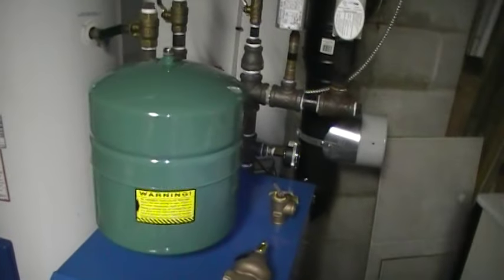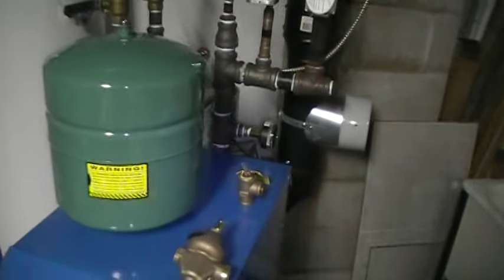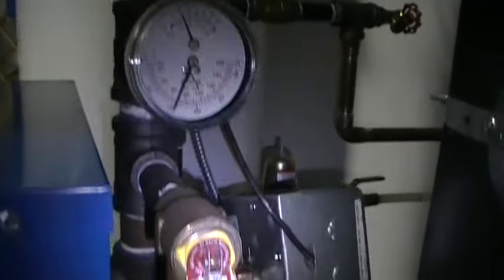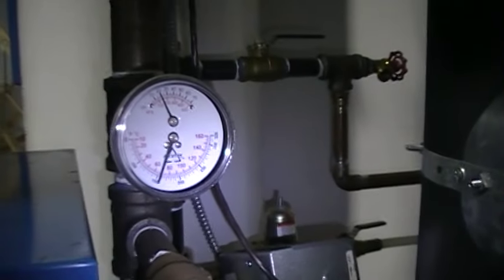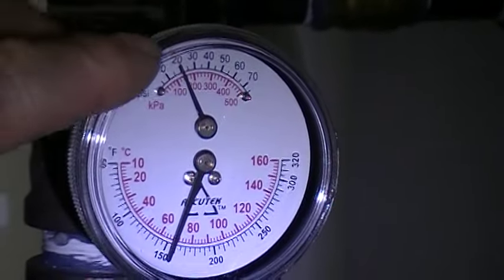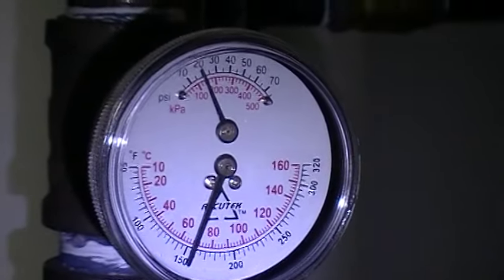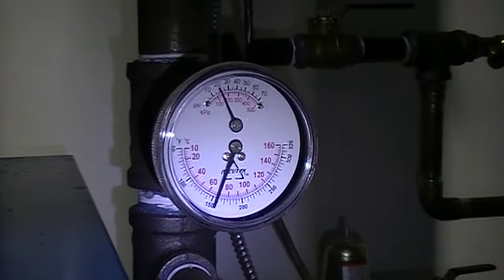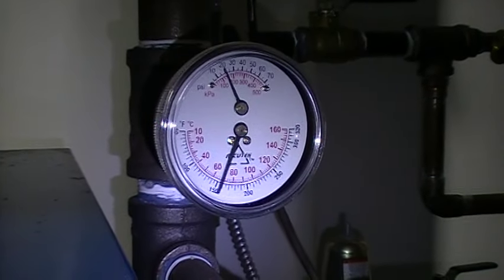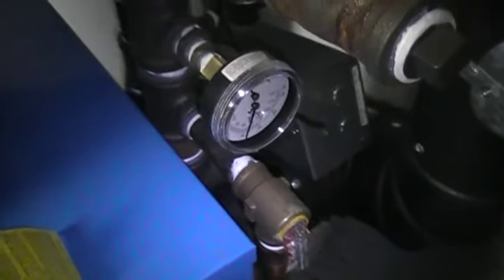They're usually found in the bottom of the air scoops. So if by chance your pressure has gone up in your furnace, you can check that quite easily. There's the relief valve in this furnace, but there's a Tradicator. What that does is it measures the pressure on the top and the temperature on the bottom. The operating pressure when the water is heated should be around 20 pounds. If it's creeping up to 27 or 28 pounds, it might be time to find the reason why.